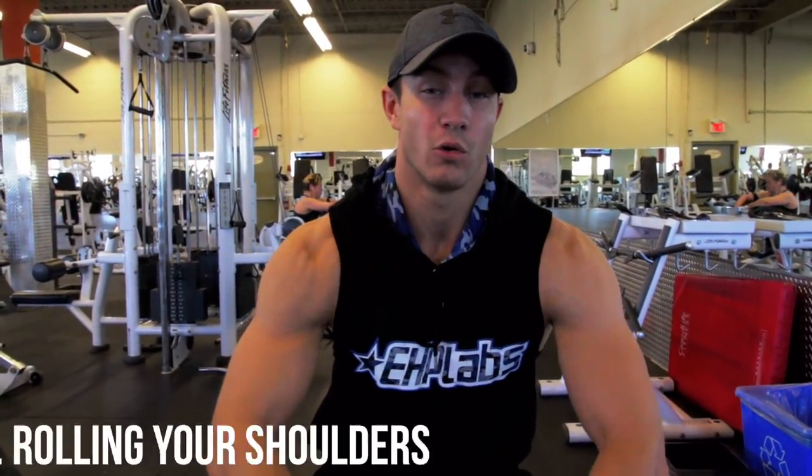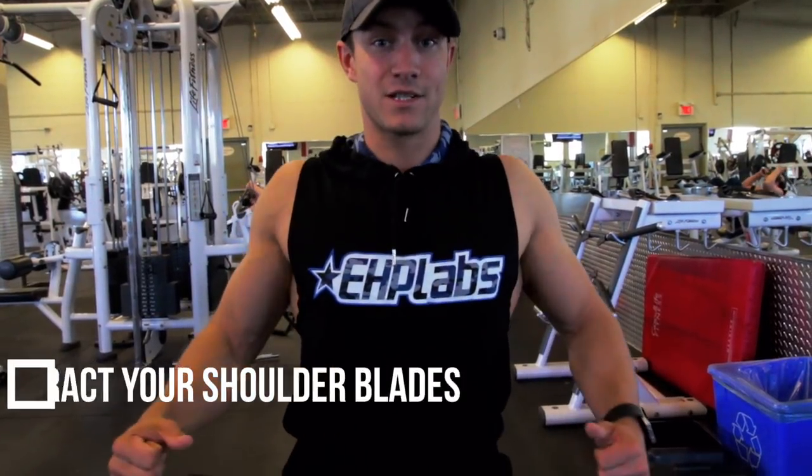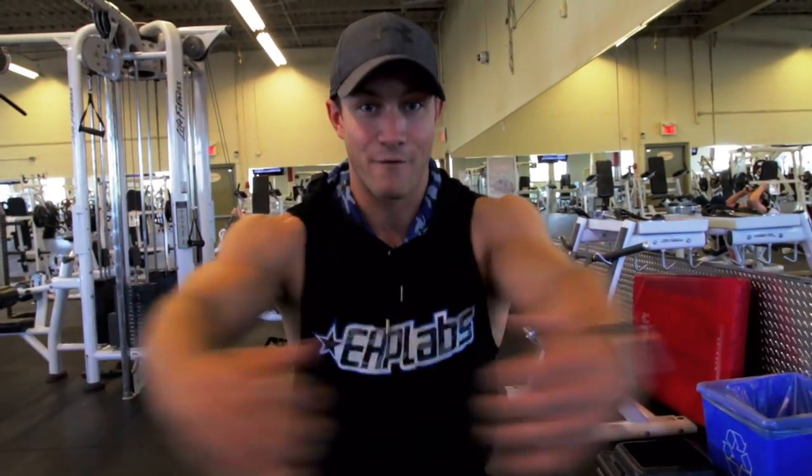So number one — and this is what the majority of people do — is they literally roll their shoulders forward. By doing this you're going to be putting a lot of unwanted stress in your shoulder joints. You're not going to be able to get the proper range of motion necessary; you're just literally spinning your wheels in the gym. So you want to really focus on retracting your scapula, keeping your chest upright, and then getting a proper squeeze. None of this shoulder-rolling, half-rep nonsense.